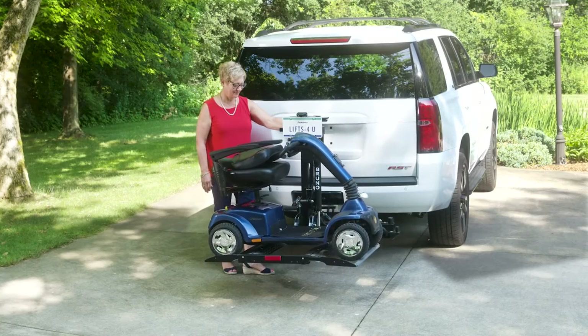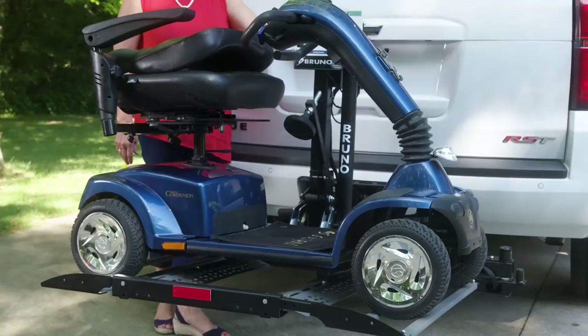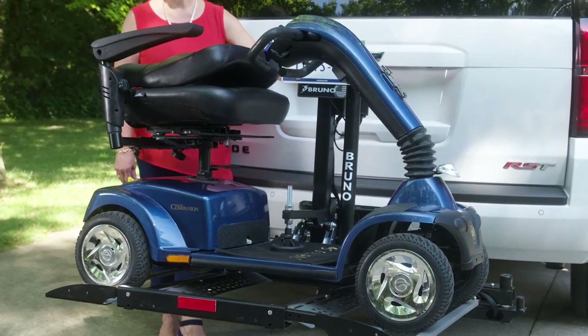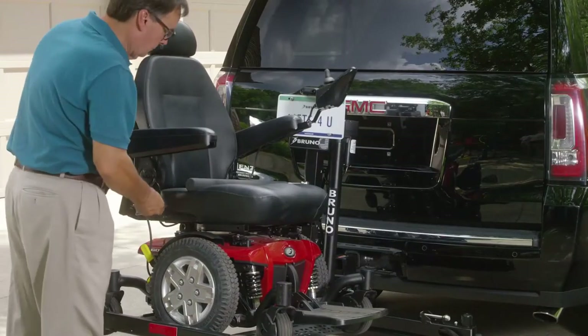The Outsider features a securement system specialized to your mobility device. A securement foot automatically locks your scooter in place as the platform is lifted. If you have a power chair, a swing arm locks in front of the chair to secure it in place.